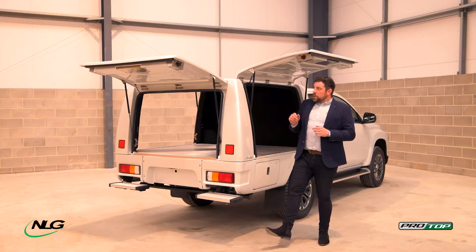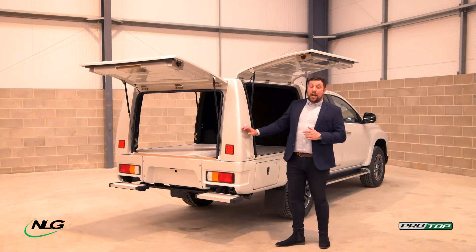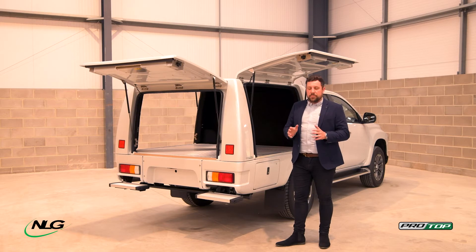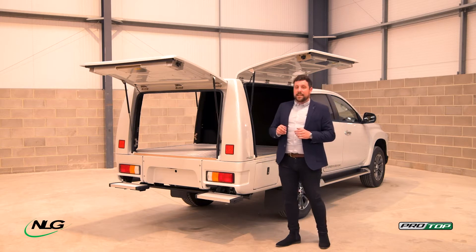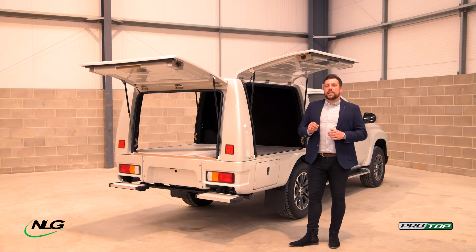If you need any more information, we currently have some of these already in stock for different vehicles, different body shapes, and different cab lengths. Please just get in contact with us at NLG, and one of our dedicated sales representatives will be able to talk you through and let you know how we can tailor this and make it work for your fleet and your vehicle.